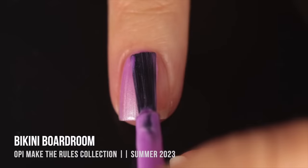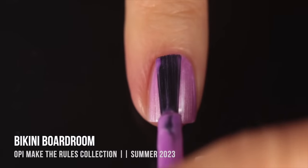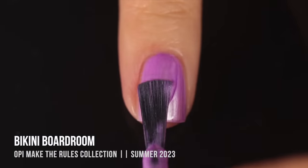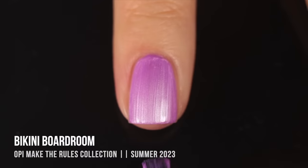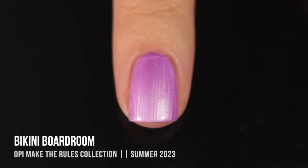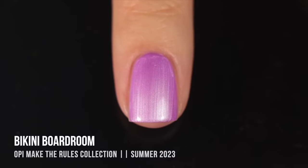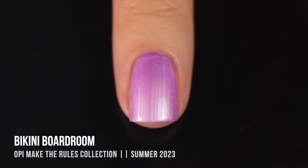Then we have Bikini Boardroom — the last of the pearlized finishes — in a gorgeous orchid shade. This one was probably my second favorite of the collection. I absolutely love this pinky-leaning purple color and the formula was incredibly smooth and opaque. With OPI's brush it's really easy to get flat, smooth brush strokes, so if you're worried about applying it sloppily, you don't have to worry. I'm actually curious to try the streaky finish with a zigzag line just to see how that would look.